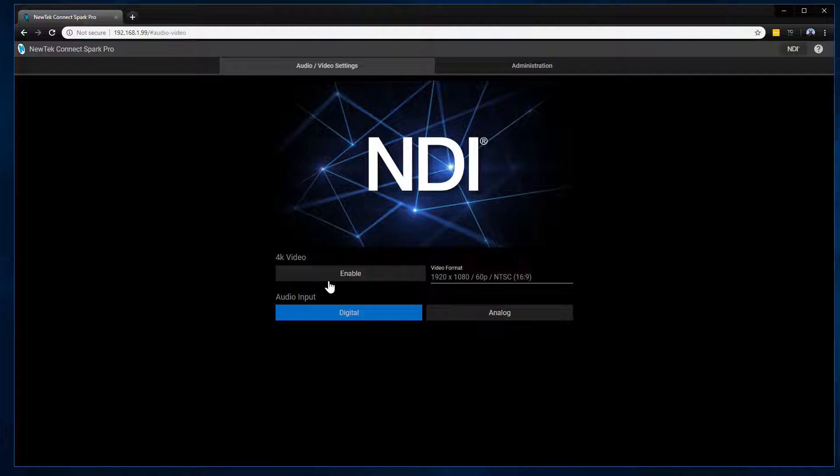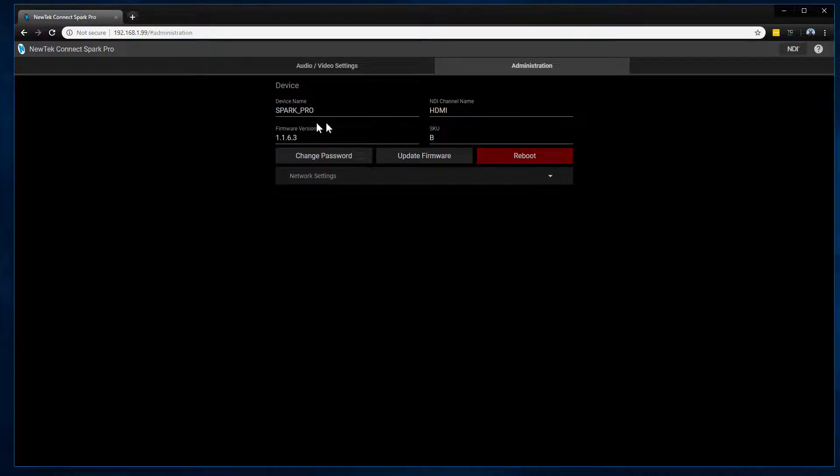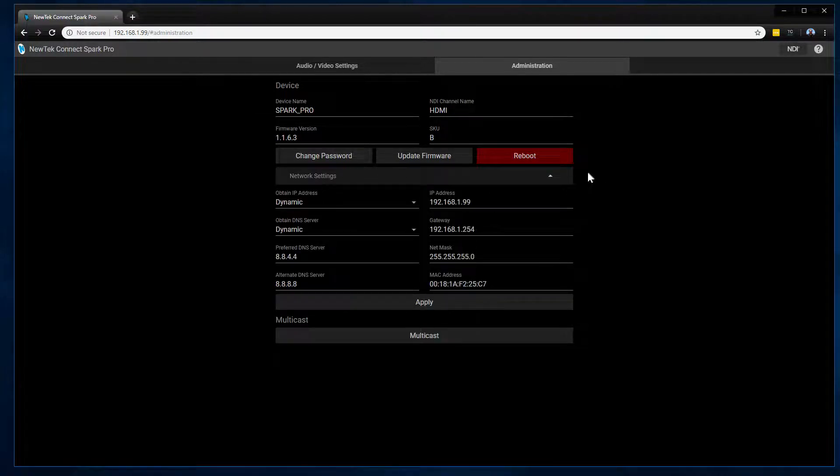Under audio input, you can select whether you want digital HDMI audio or analog audio. Under the administration tab, you can set the group name and channel name — so if you have multiple Sparks you can designate them all with their own information. You can also check firmware version, change your password, update the firmware, reboot the unit, and configure all your network settings including DHCP, static IP, or multicast depending on your needs.